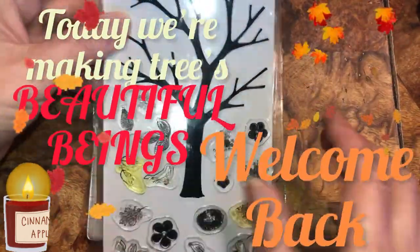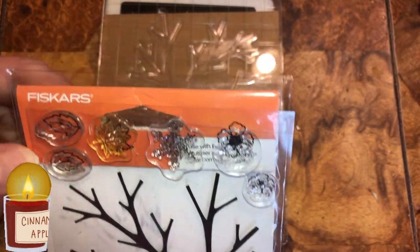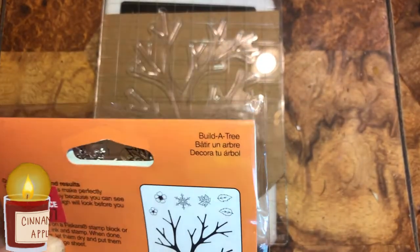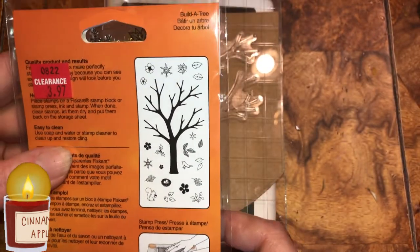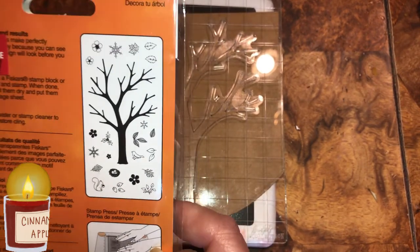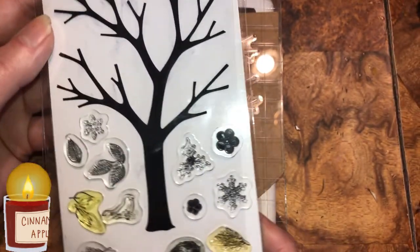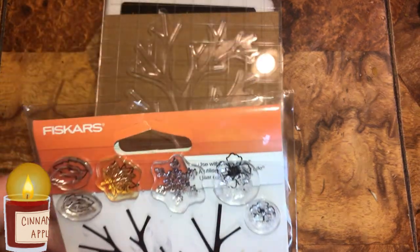Okay beautiful beings, we're gonna make a pocket. This is from Fiskars and it's called Build a Tree. These are all the stamps you get right there — leaves, a bird, a squirrel, a flower, even a snowflake if you want it to be winter. That's what they look like: there's a tree and then there's more little stamps.